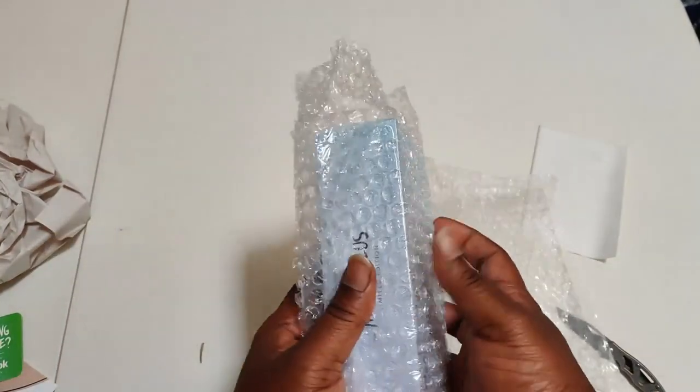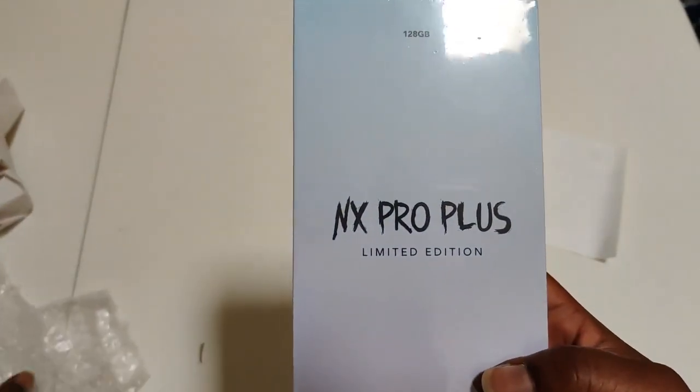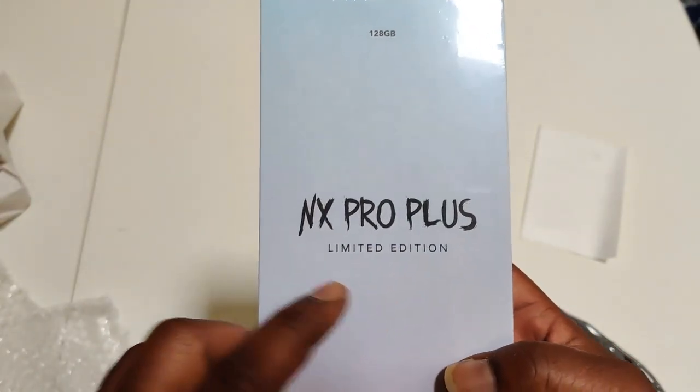Alright family, you know what time it is. You see that? The NX Pro Plus Limited Edition.